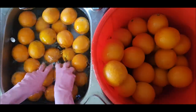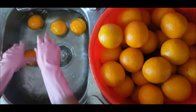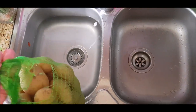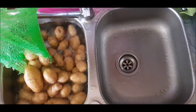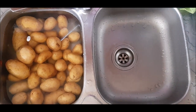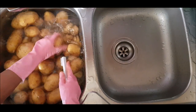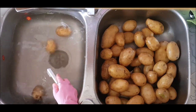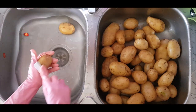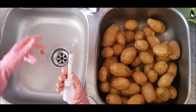Now I will store everything in the fridge. If you have any fruits, you can wash them as well. Fruits are a bit different — they may be cheaper and available. You can wash any fruits you have.